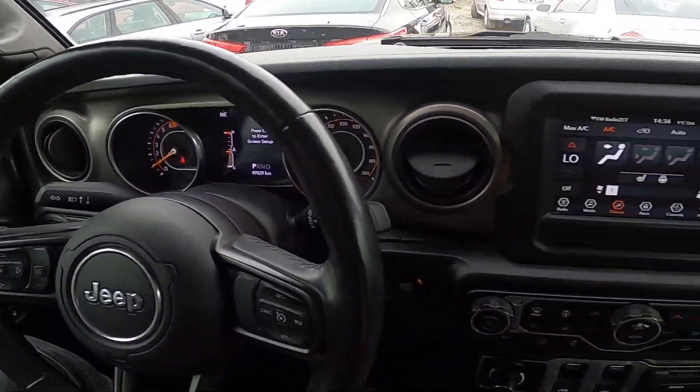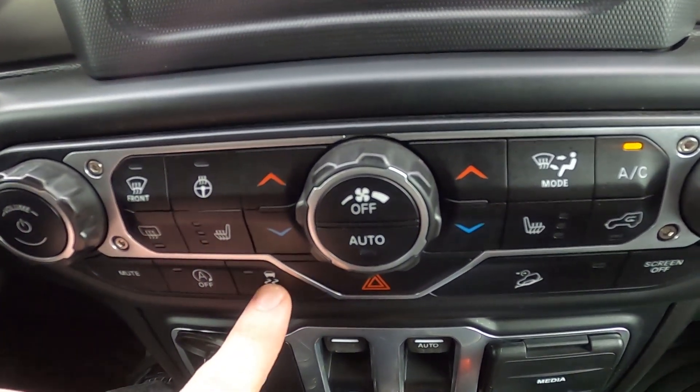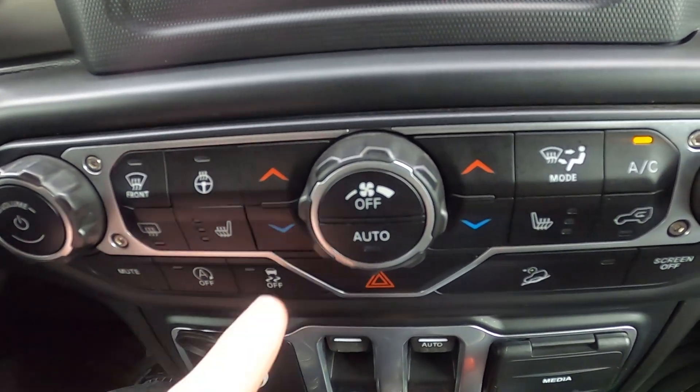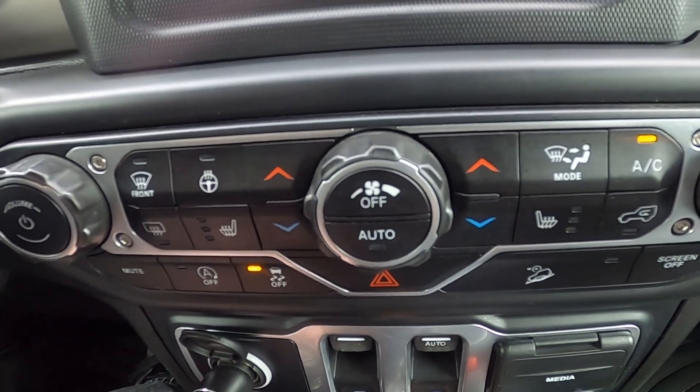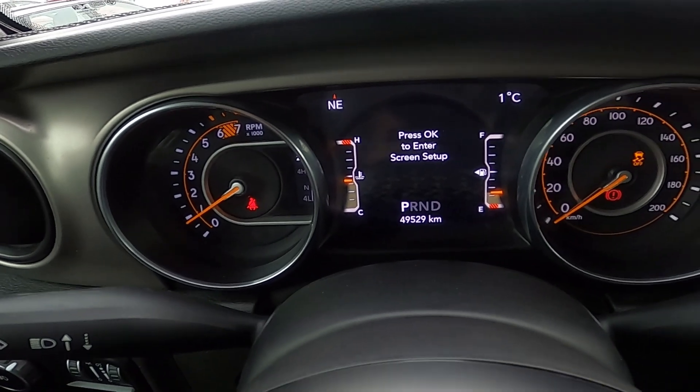In the beginning, let's take a look at the climate control menu and simply press the traction off button to disable traction control. You can see that traction control has been disabled by the icon on the instrument cluster display.